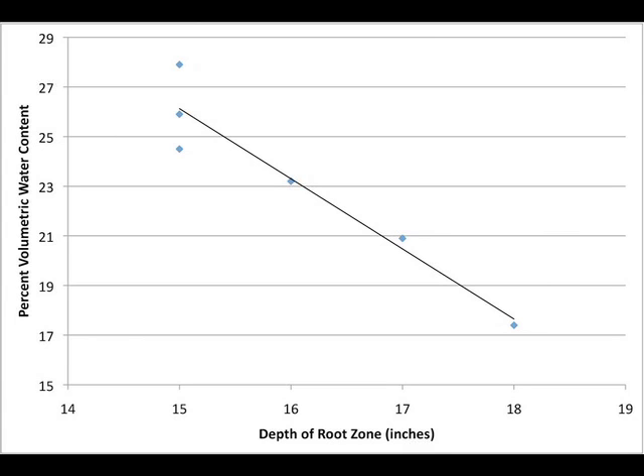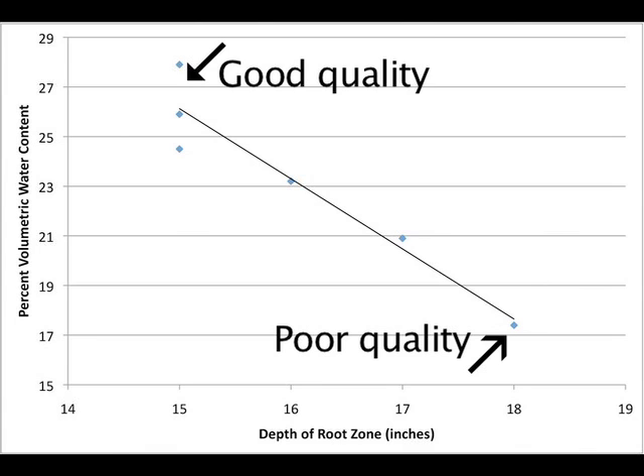In this graph, we illustrate the change in volumetric water content over the distance of a few feet. The green was irrigated for 20 minutes the prior night so the surface should be near field capacity. Note that at 15 inches, the volumetric water content is 27.9%. However, when sampling from the good-performing area to the stressed area, the depth of the root zone increases from 15 inches to 18 inches and the volumetric water content drops to 17.4%.